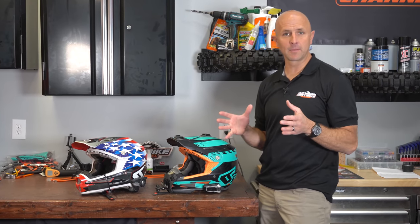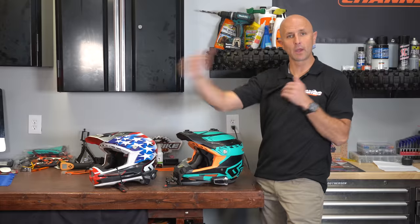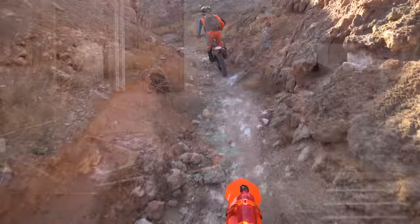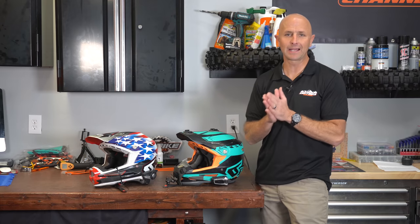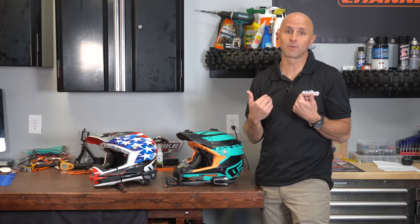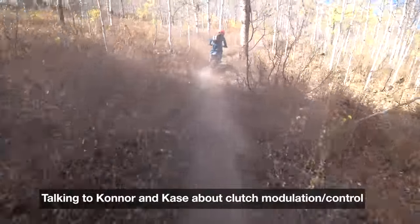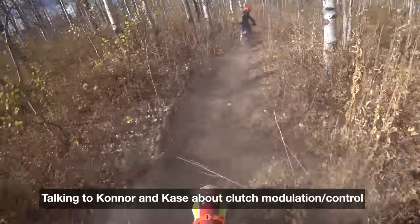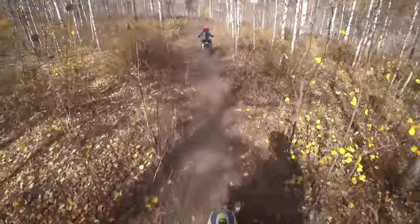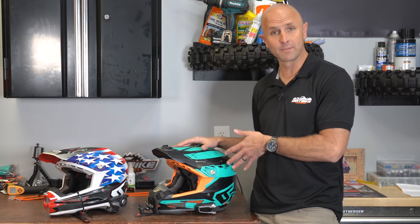I get a significant amount of email asking me about intercom systems because a lot of people have seen me either riding with my boys or with a buddy and being able to communicate in-helmet with others in the group. My biggest reason for wanting an intercom is to give instant feedback to my two sons. It's expensive because that means you've got to buy three different units — one for me and one for each of my two boys.